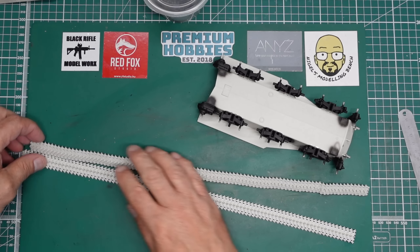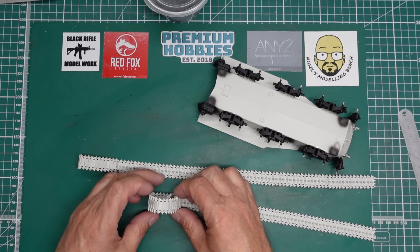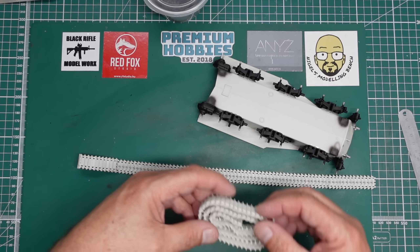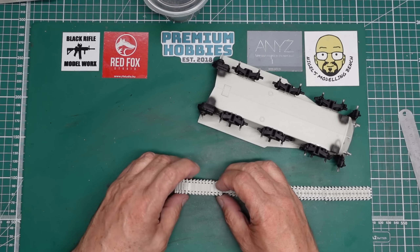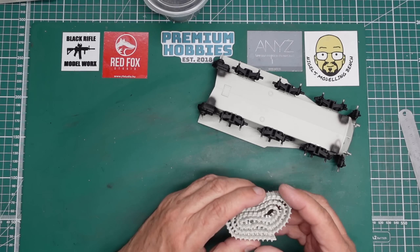That's them done. What we can do with these is roll them up for now and put them away, because we don't need them yet. Now remember, this is a group build. This project is being videoed as a build on my channel, but it's also a group build.